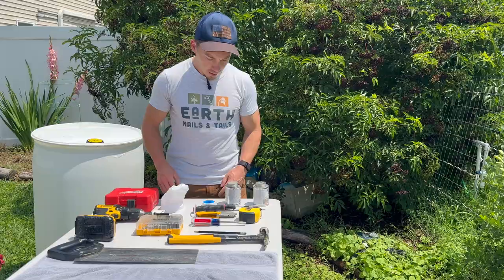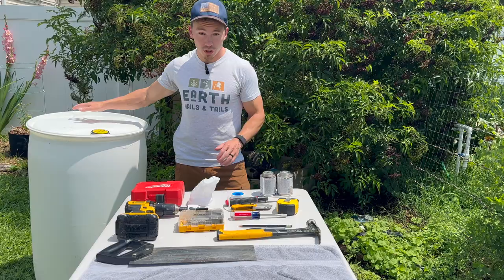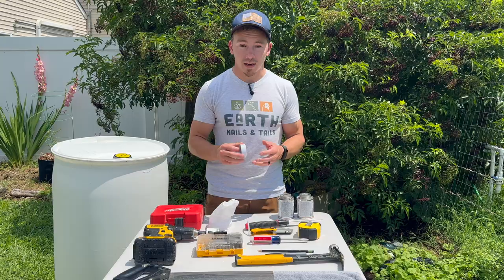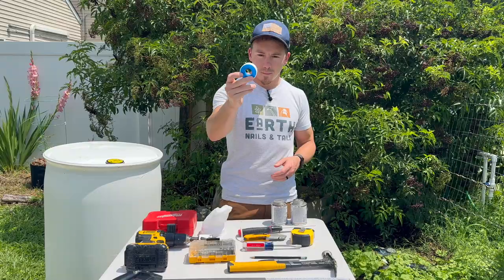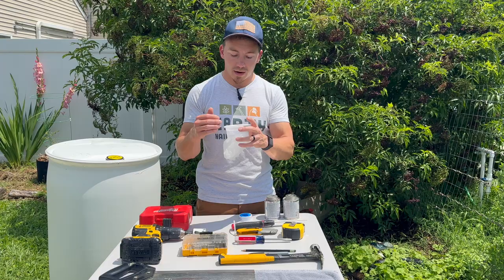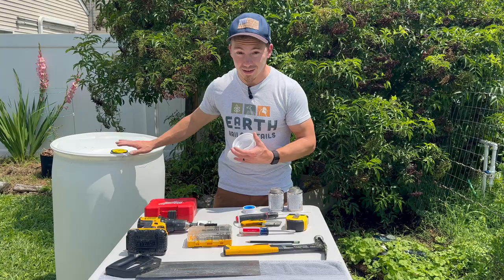We need our PVC cement. At the end of the day, this is going to be a pressurized portion — it's actually going to hold back the water. So we need to cement the PVC together in order for it to hold back that water. Anytime you have a threaded connection, make sure you're using PVC tape or pipe thread tape. We also have a filter that's going to be at the top of the rain barrel, which will filter all the rainwater coming through and also prevent any bugs from coming in — you don't want mosquitoes harboring their nests inside your rain barrel.